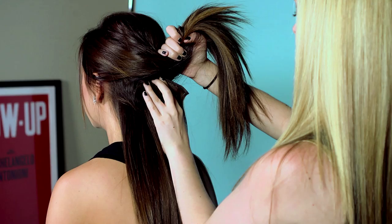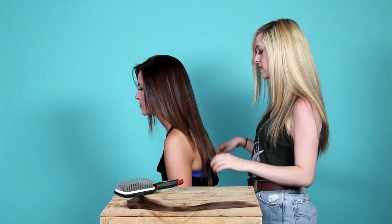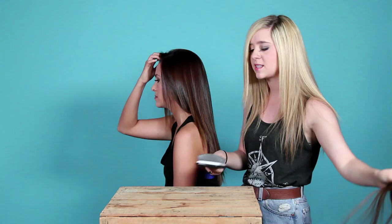We are using clip-in extensions and in our experience these are the easiest to deal with. It's nice because you can take them out. But if you want a more permanent look and you don't have to take them out every night, you can go to salons and get them glued in, woven in, or tape-in. There's a lot of options, but they're really pricey that way. These aren't bad at all, and you can wear them for years.